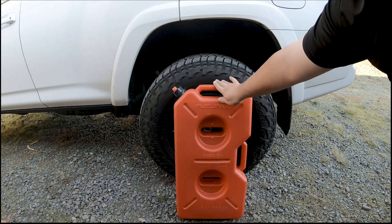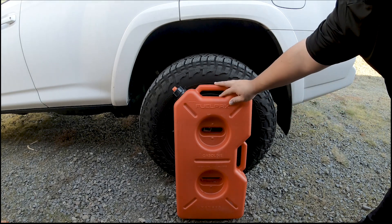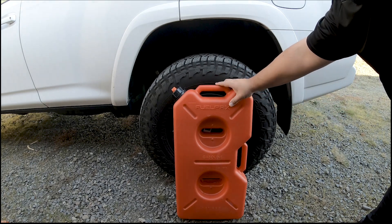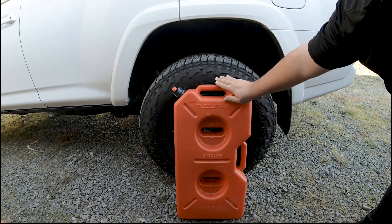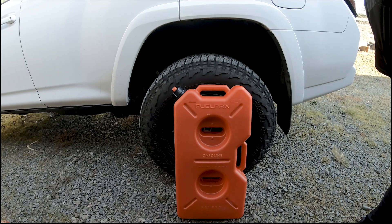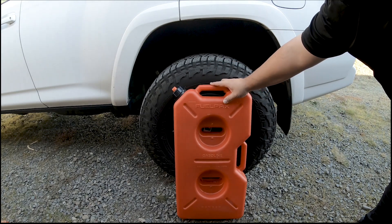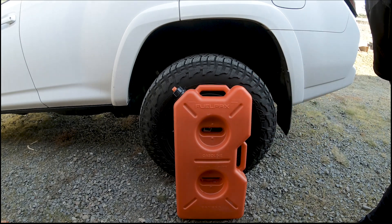I wanted to explain a couple of things. When I was shopping for this there was a lot of confusion about vented caps and swelling. The basics are that in 2009 the EPA made a regulation requiring gas cans to be completely sealed — no vent, no free-flow spout. These cans are completely sealed, so in heat they expand and in cold they shrink. Per Rotopax, you need to vent them. I always check when we go out, and if it needs venting I just pop the cap, let it vent, and close it back up.